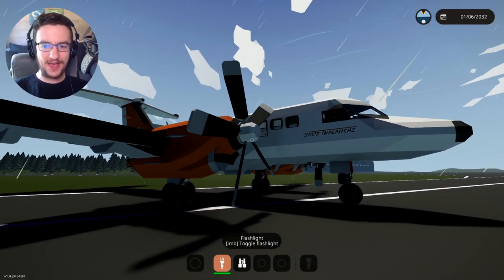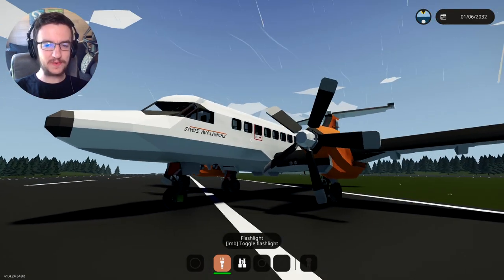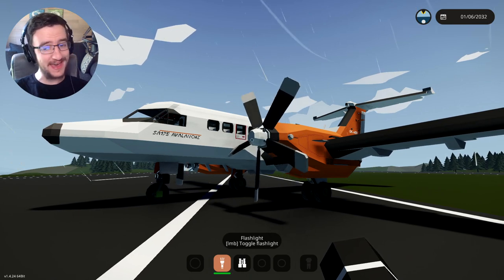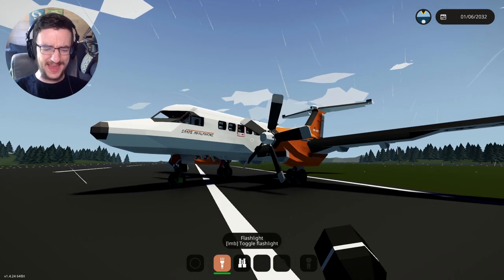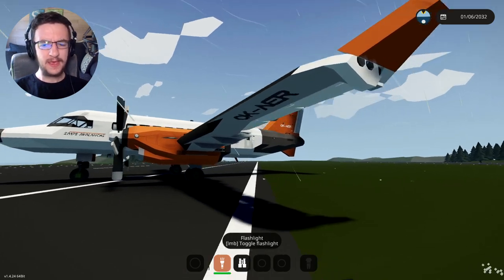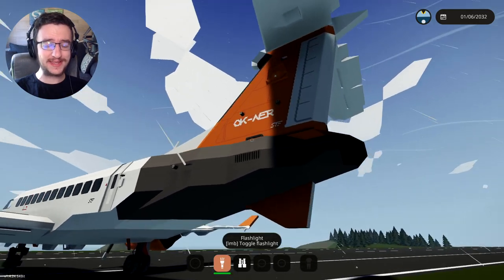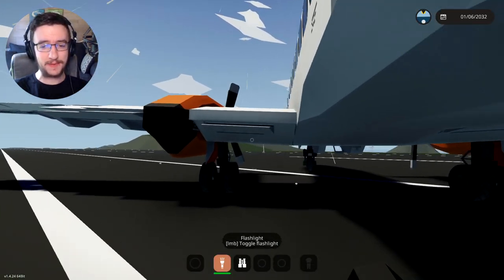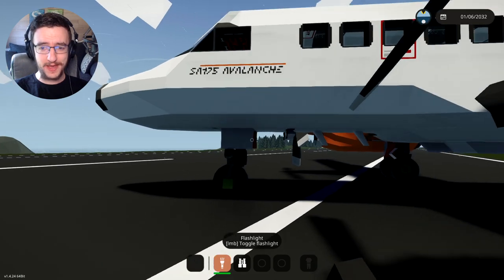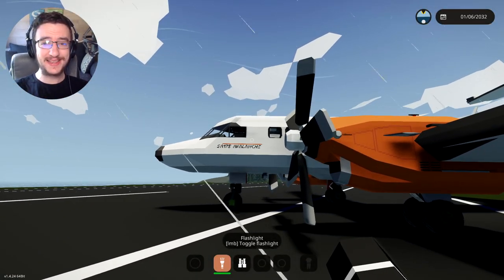We've done our flight with this thing now and I'm actually very pleased with the way it went. Obviously reading the description would have been better, and having an ILS landing would have been even better than that, probably. But I guess the ILS takes the fun out of landing a little bit anyway. Thank you guys very much for watching. If you want to check this thing out for yourselves, it'll be linked down below. Hopefully Sky isn't super upset with this video. Thanks for watching, hope you guys enjoyed it, and I'll see you in the next one. Goodbye.